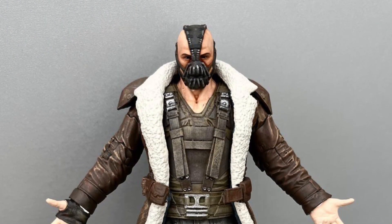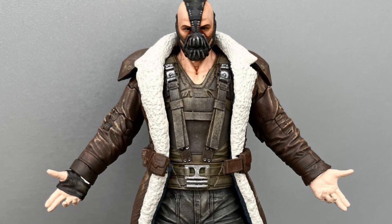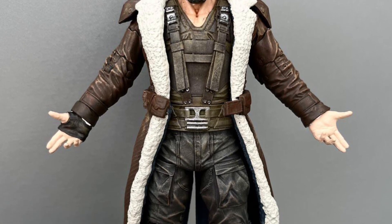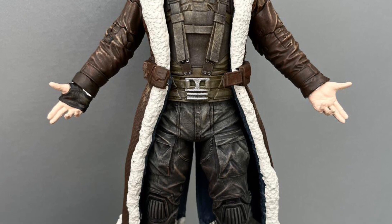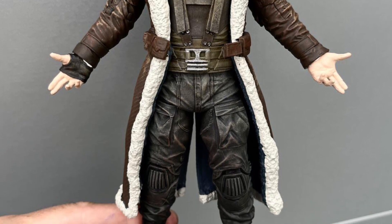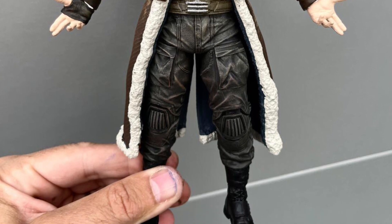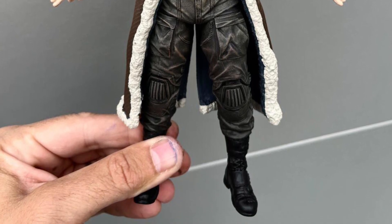We highly recommend him. This figure looks absolutely amazing in the 6-inch scale, which is essentially the Classified version. If you'd like to inquire and find out what other work he does in custom, or if you're looking to get this Bane, check it out. Link in the description of the video. Take care.